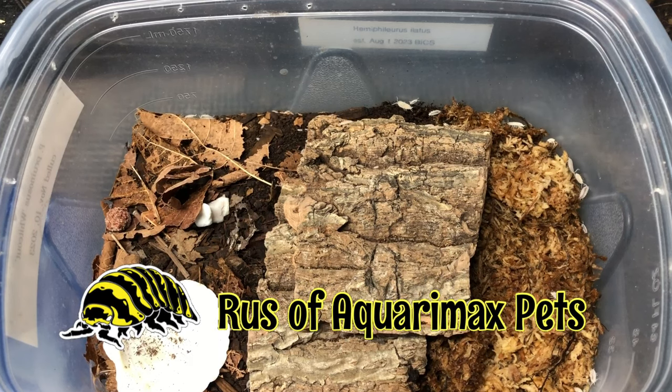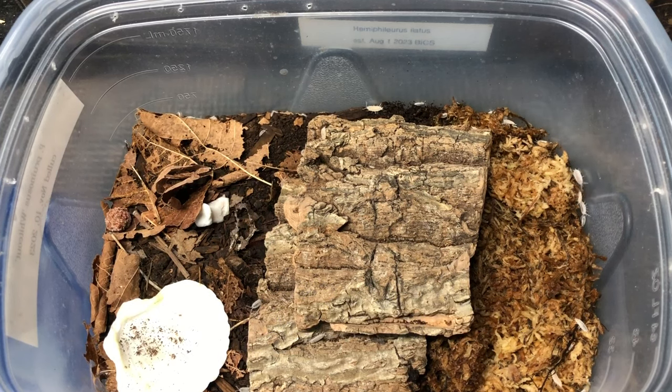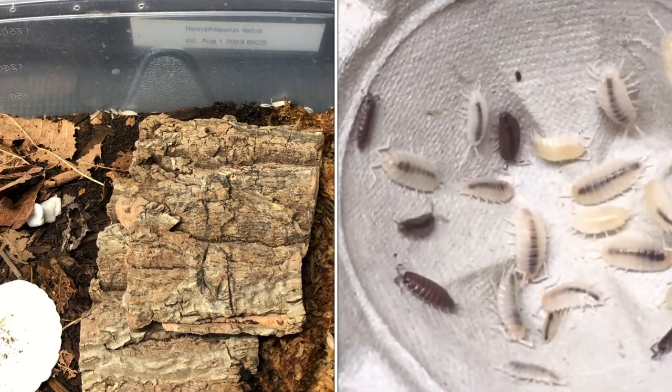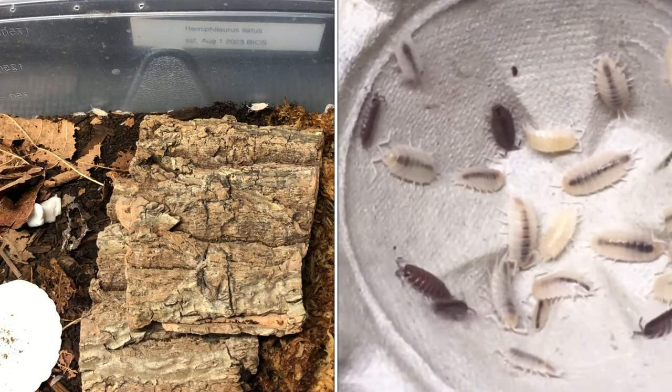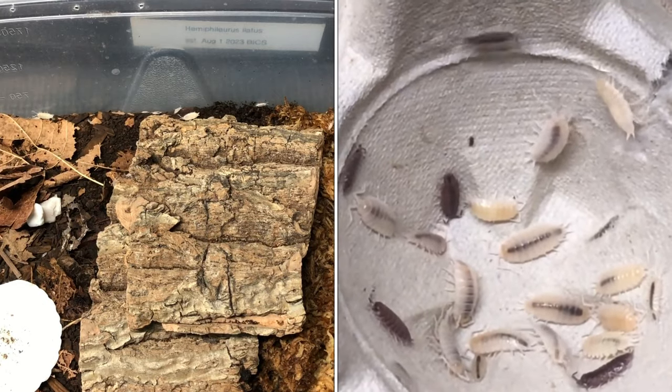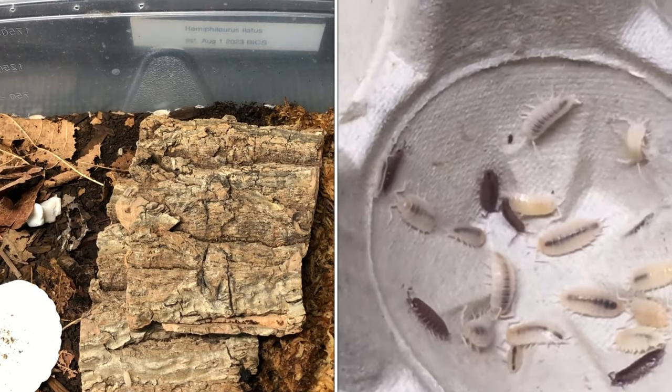Hello everyone, Russ of Aquarium Xpets here. Not long ago I made a video detailing what you can do when you have one isopod bin infiltrated by another strain of the same species of that isopod and you don't want the two strains mixing.